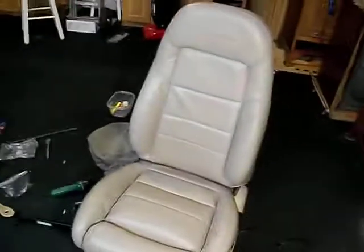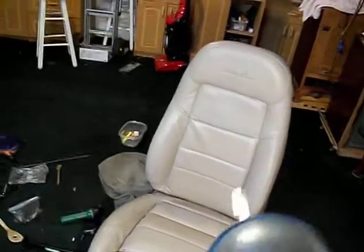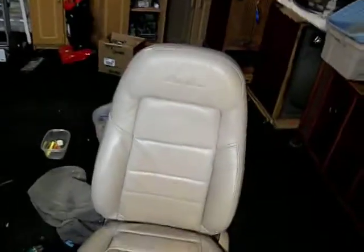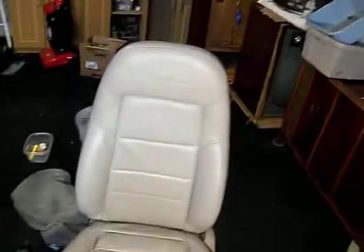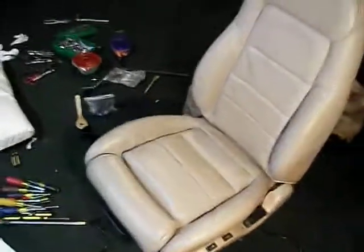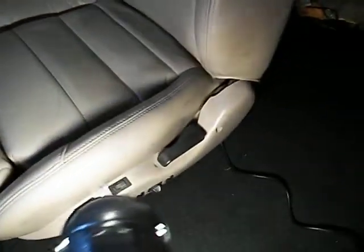There's a little bit of wrinkle here — I imagine that'll go away as it warms up. I'll clean it and prep the leather and all that before I put it in. The only thing I'm not 100% sure of is these two wires.